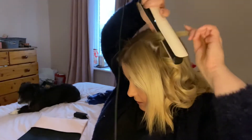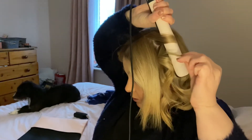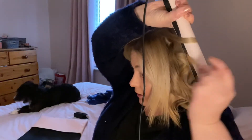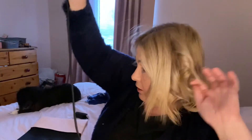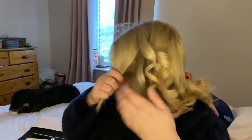Again, you're taking the hair around, pulling it down, and basically weaving it through like this — as it goes through, it curls the hair. Twist it around your finger and you have a little curl. Keep doing this around your whole head.